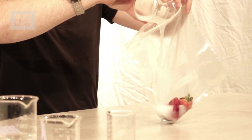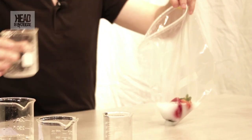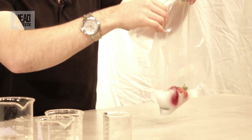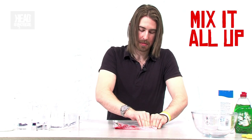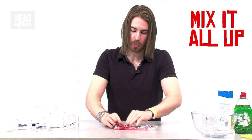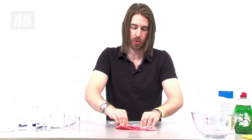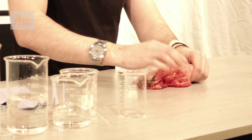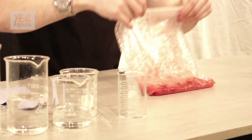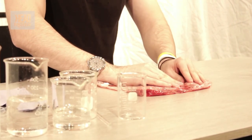So that's your extraction solution and the strawberries in your bag — try to get as much air out as you can. What we're going to do is squeeze and mash these strawberries up to break open all of the cells inside them. There's a process called lysis, where through the power of squeezing and mashing you break down all the cell walls and encourage the contents of the cells to come out into the extraction solution.